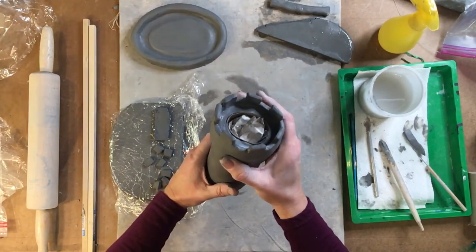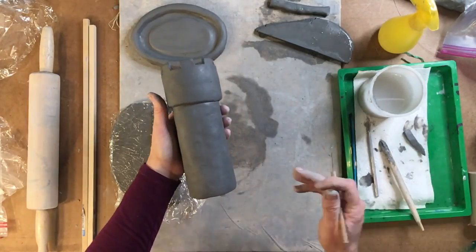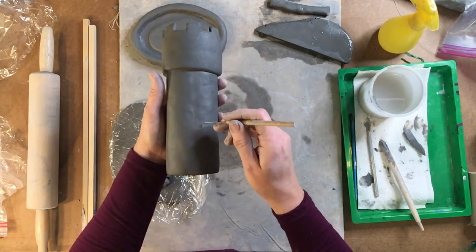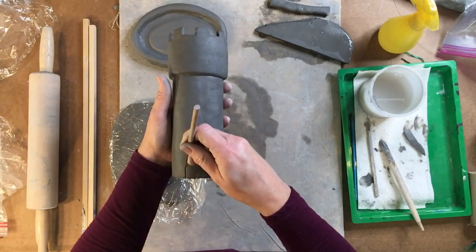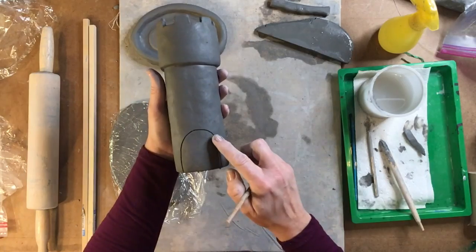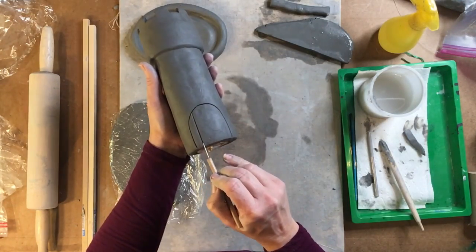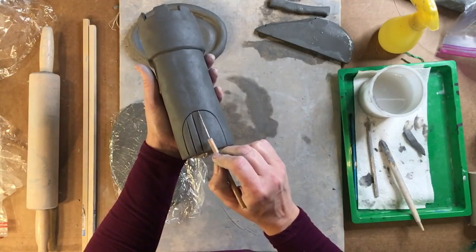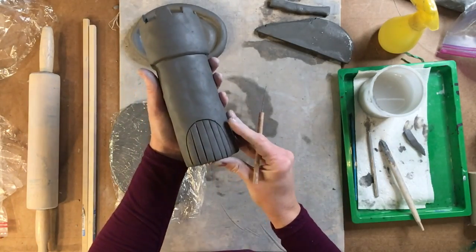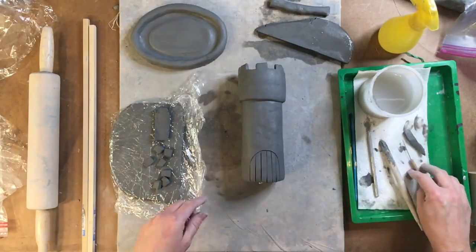Decide which part of your castle looks the best — that should be your front. I'm going to choose this area because it seems really nice. The first thing I want to do is draw a door. I'm going to use the needle tool not to cut all the way through, but only to press in just a little bit. I like oval-shaped doors, so I'm going to put in a door with an archway. I can also use the needle tool on the side with a little bit of pressure to make it look like wood slats. We'll add a doorknob a little bit later.